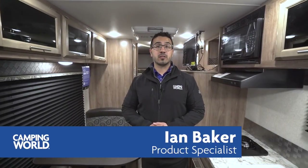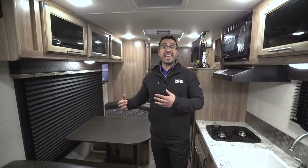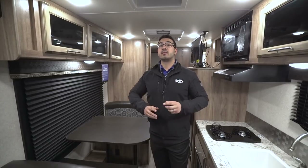Hi folks, I'm Ian Baker, the product specialist with Camping World, and today we're going to go over the 2018 Jayco Jayfeather 22BHM. If you're looking for a non-slide bunk model and you want double over double bunks with a sofa and a campsite dinette, then this is definitely one you want to pay attention to.